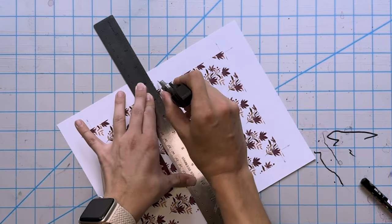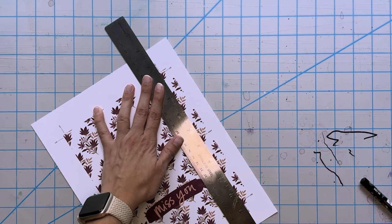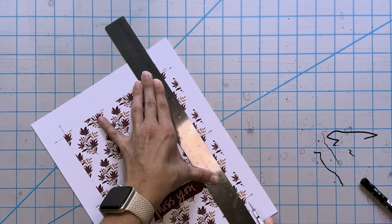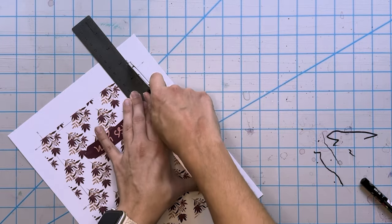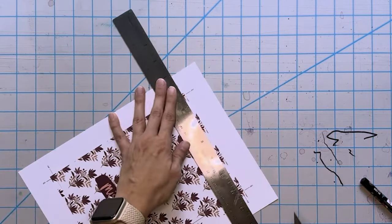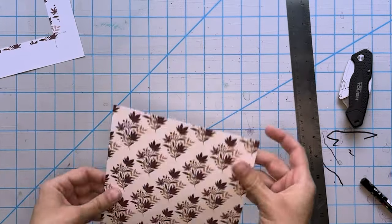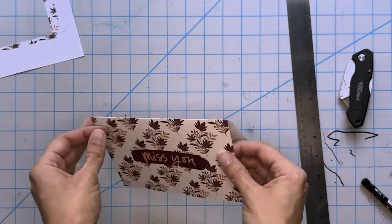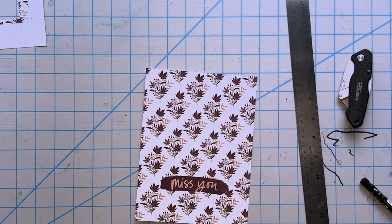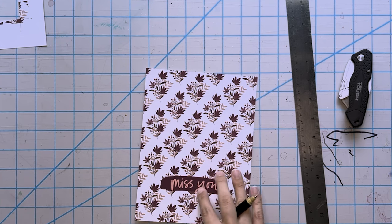Here is the final printout from my home printer, ready to be cut down. For scoring I use a utility knife — more stable than an X-Acto blade. For the score mark, I flip it over and use the back side of the blade for a perfect score every time. For the cut marks, just go from one cut line to the other to make sure you don't cut all the way through the paper. You can see why the bleed line matters — it gives you perfectly flush prints.